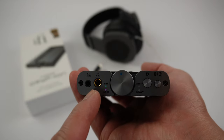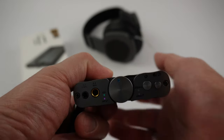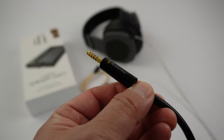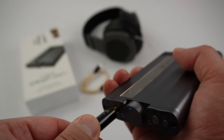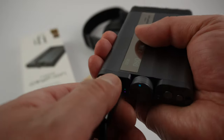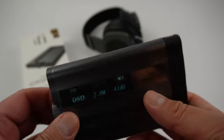The only gripe I have about this unit — and also some of the higher-end iFi units — is that the 4.4 is not the genuine Pentaconn from Japan. As you'll notice, they don't use the trademark name Pentaconn — it's just labeled 4.4 balanced. Pentaconn is this logo here, which I have on my cable. To me it's a better connector; it's very smooth. The non-genuine one has a kind of scratchy feeling to it.